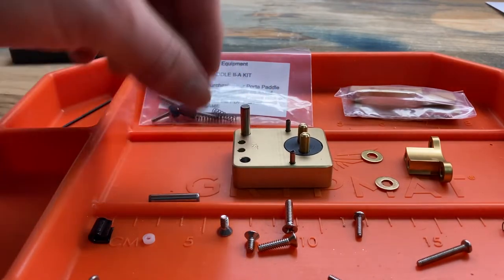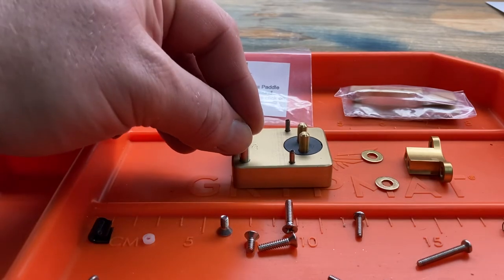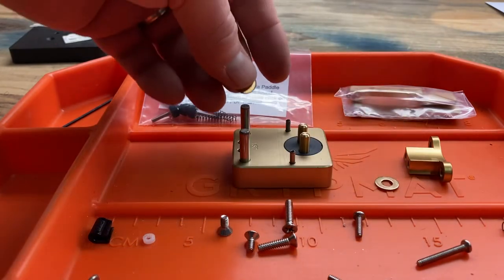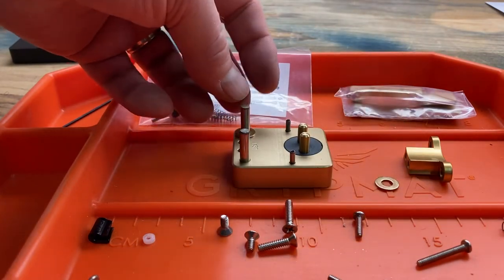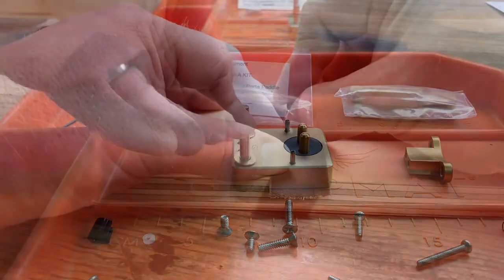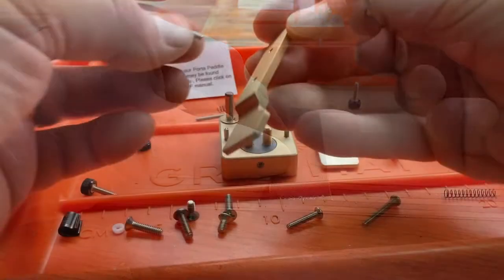Then we're going to insert dowel pins into the bores in the base. Add the washer to each post. Clean up the ends of your thumb screws because they make the contact.